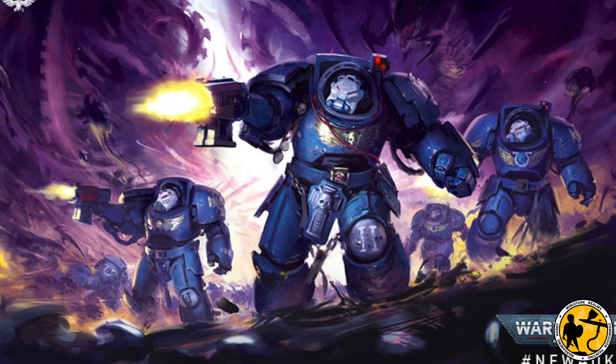Applying the decals now using Microset and Microsol — I'll pop a link to a short tutorial I did on how I apply decals. You don't have to follow it, but if you really want it to be durable and look like it's blended into the surface rather than a sticker on top, I think this method is very good. Because I'm adding oils, I'm careful to cover over the decal once it's fully dry with a thin coat of gloss varnish as well.